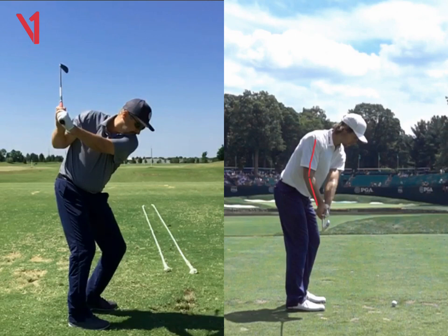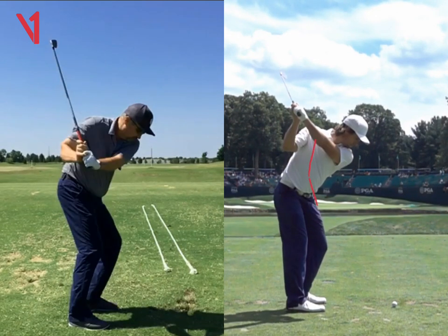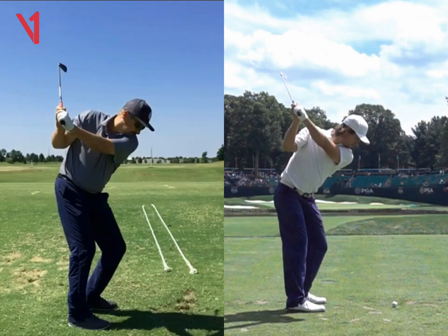So to get up to the top there, we need the hands pushing away from the chest. That's one of them — feeling as though the arms are like steel rods, really pushing away. And we need to get the hands kind of higher up here, so that your left arm matches your shoulder plate.